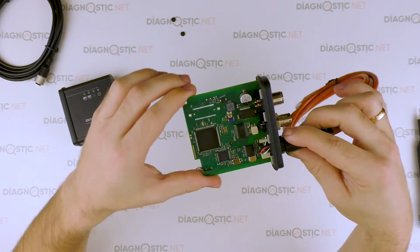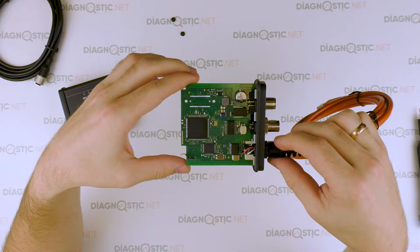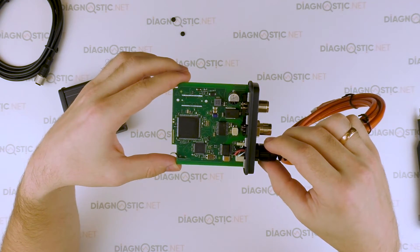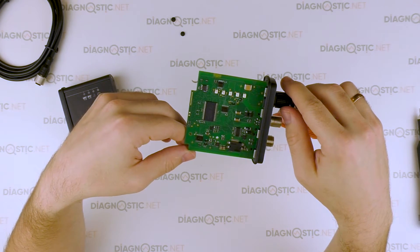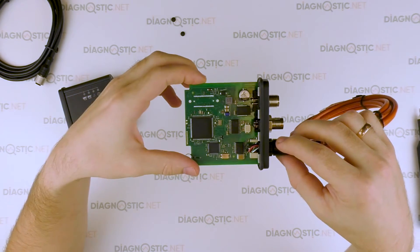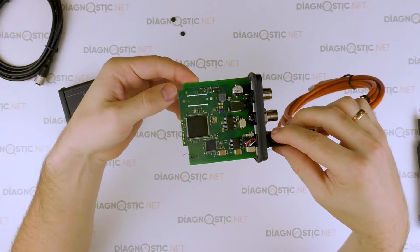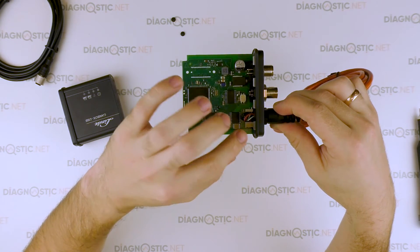Soldering is made properly. Chinese replicas have all the components arranged irregularly, and soldering is not regular — quite often flux residues are present, which is unacceptable in electronics. Chinese devices also have their wires soldered at this place.